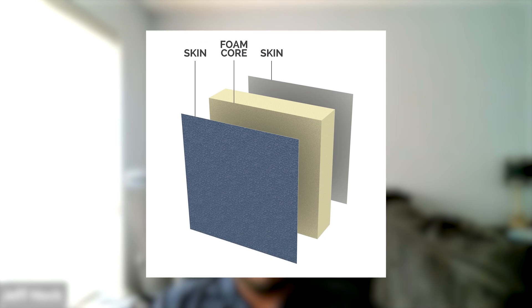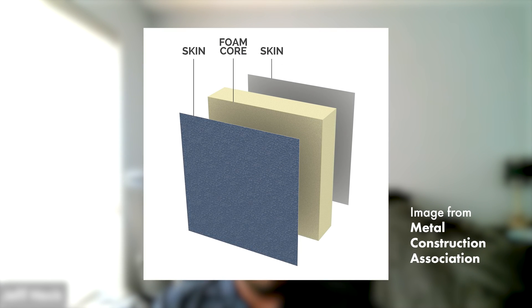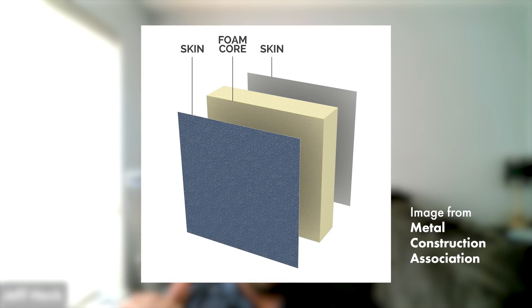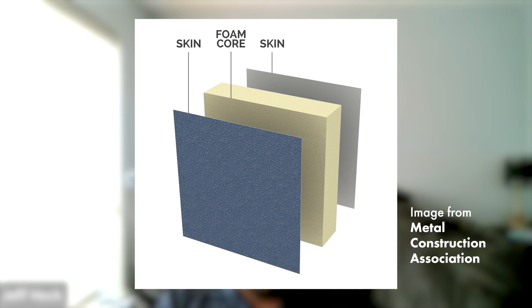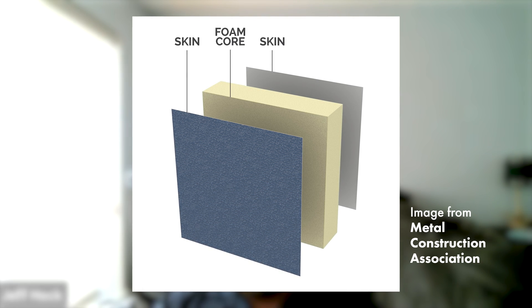An insulated metal panel is a lot different than what we deal with with a single skin panel. It's basically two pieces of metal with a sandwiched foam core — metal on the exterior side, metal on the interior side, and then a foam core of varying thicknesses in the center of that panel. They're going to be a lot thicker than a typical standing seam roof panel.